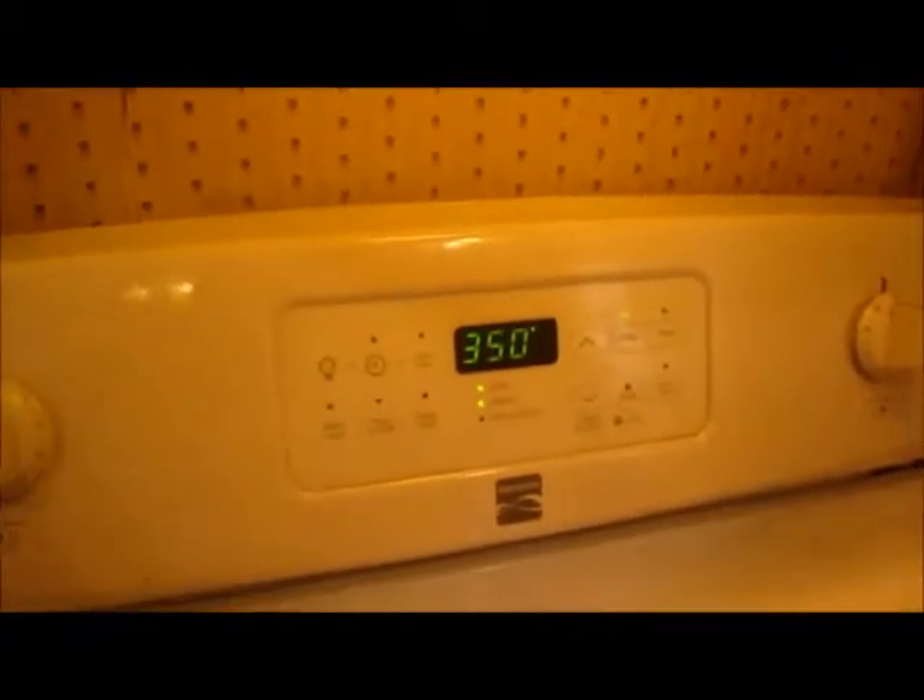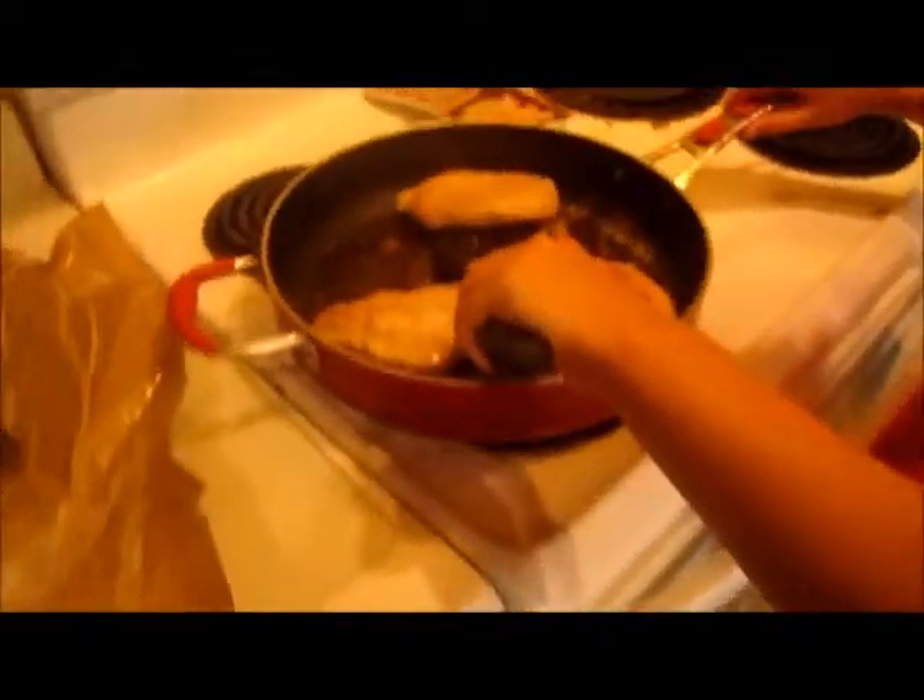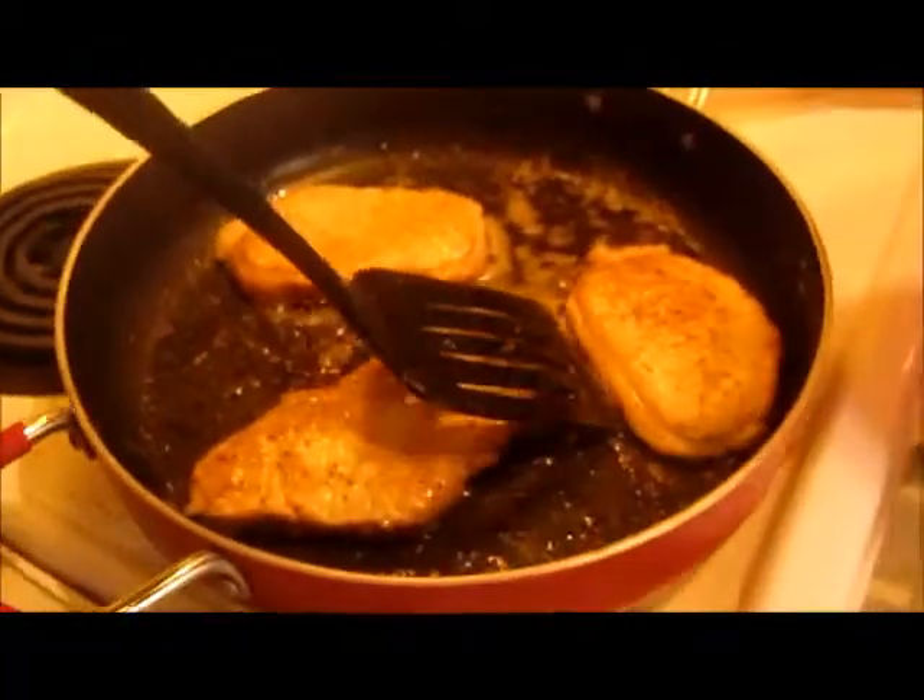We're preheating the oven to 350. We're going to put these pork chops in the oven with half a cup of white wine — not sherry, because we don't typically have sherry around the house. What is sherry? It's a type of alcohol.